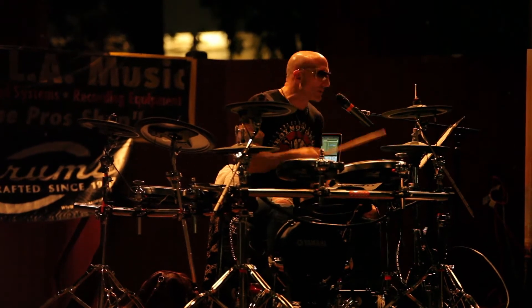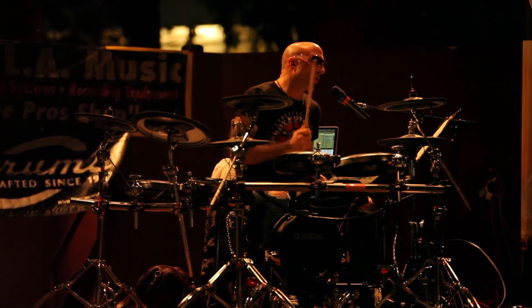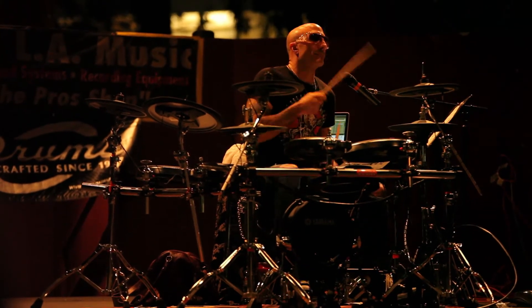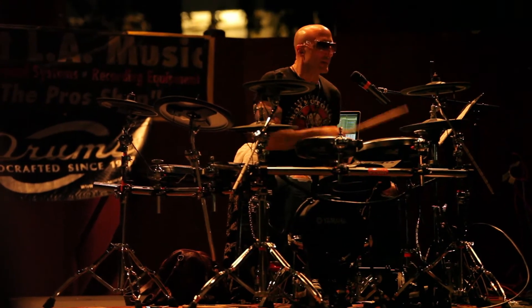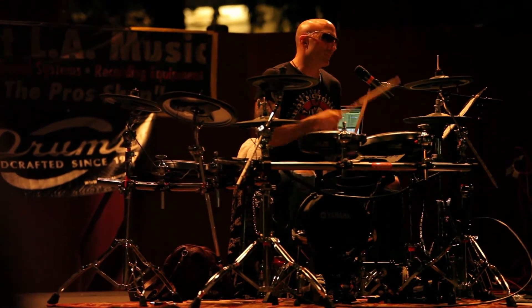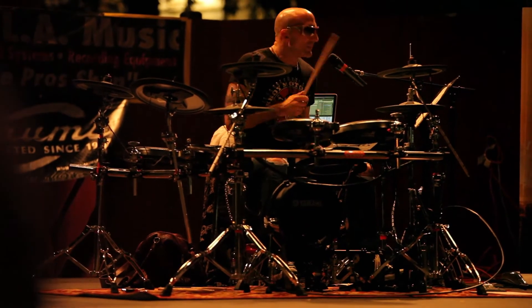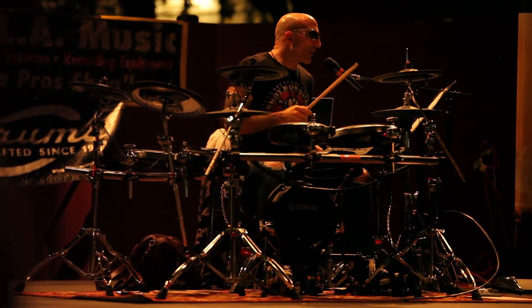Let's go back to the basic beat — snare, fours, eighths, kick, snare, and the hi-hats.